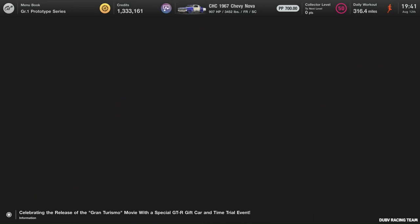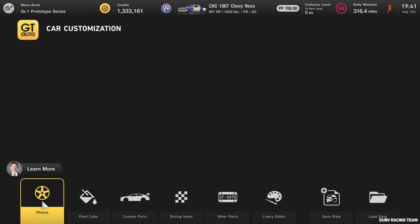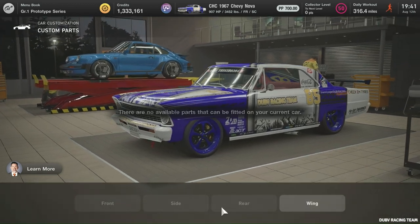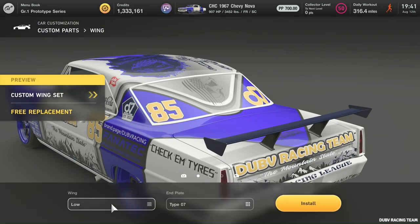Let's check out the customization for this one. Of course, the wheels are the same thing as we've been doing with all our other customizations. You see there's no front side or rear, just your wing, which we did the custom low.